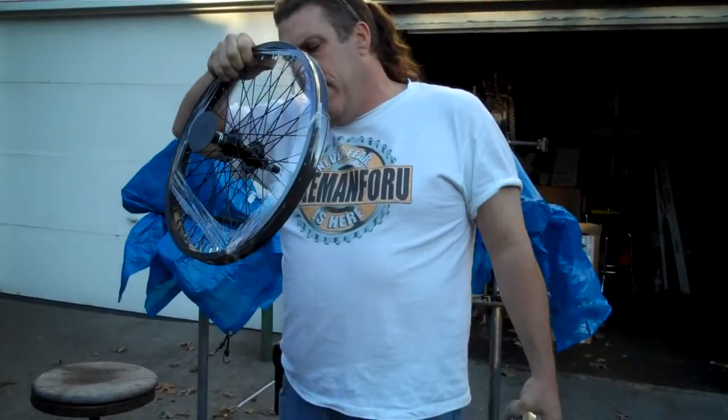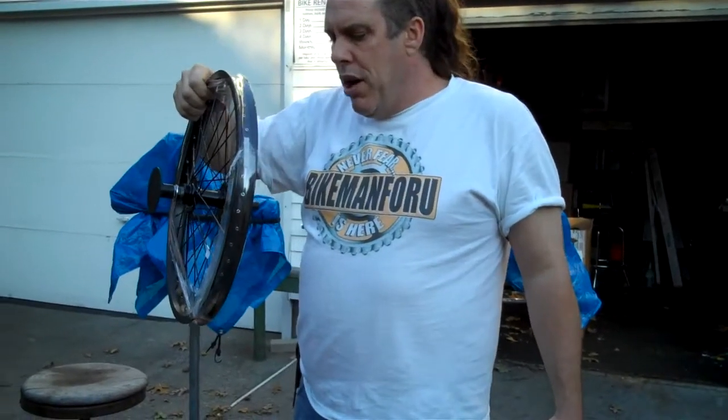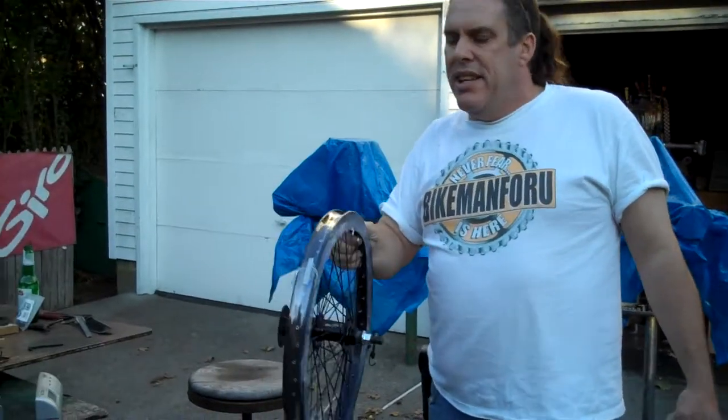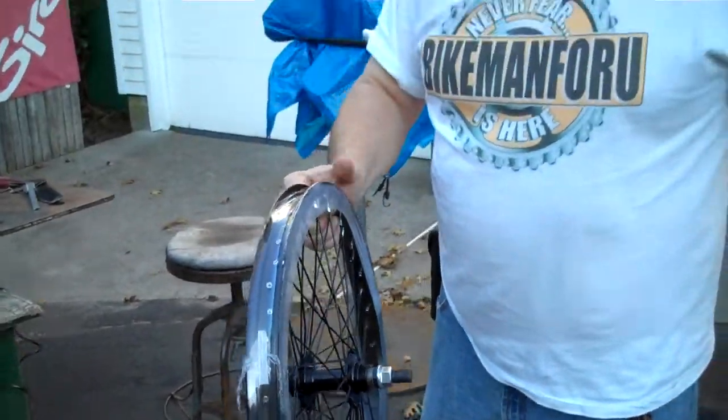20x175 to 20x2.125. It's an aluminum alloy wheel made by Wyman, a decent solid wheel. It is single wall — it's not super heavy duty, but it's pretty heavy duty. We have them in silver and we have them in black.